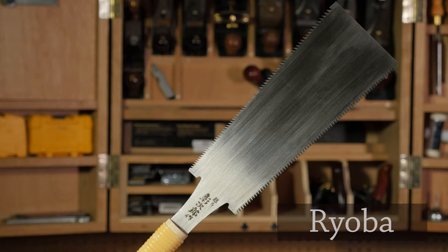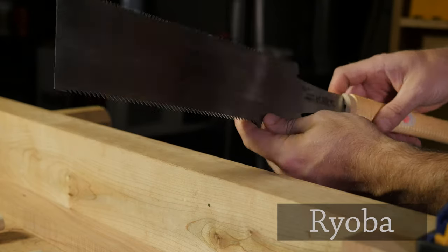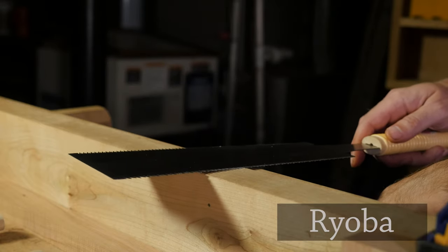A ryoba saw has no back, but offers teeth on both sides for cross cuts and rips. So while you give up rigidity, you gain flexibility and efficiency by having both types of teeth on the same saw. The ryoba saw works well for both general purpose cutting and for flush trimming screw hole plugs.